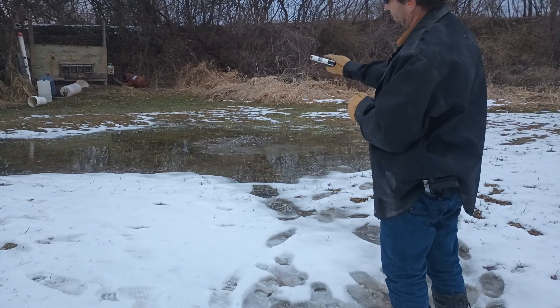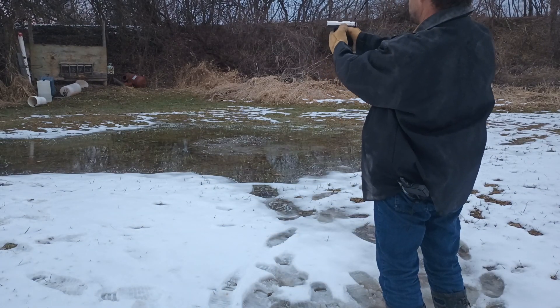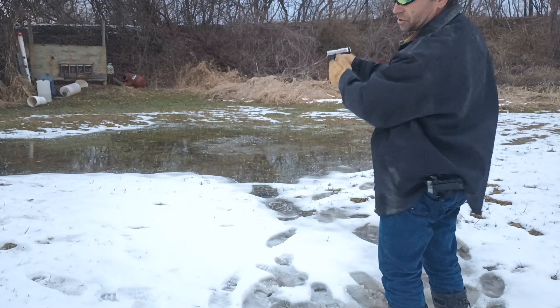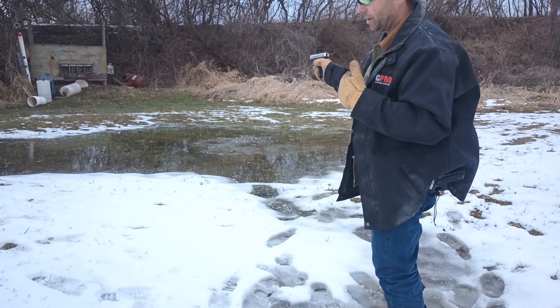Magazine went in well. Chamber closed. Let's try double action. Safety — got to put that in the fire position. Again, this Ruger SR-22 is backwards, in my opinion, on the safety. A double action just doesn't get it back far enough. So let's cycle it to single action and see what we get.